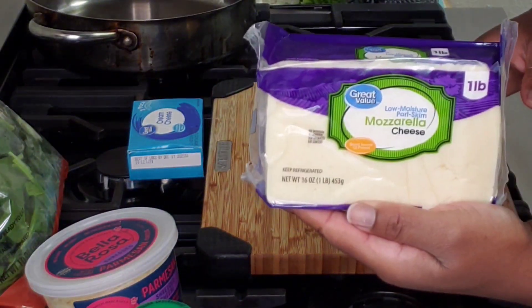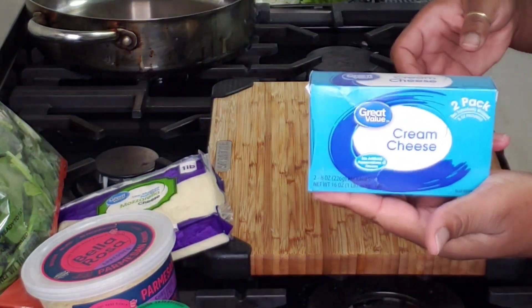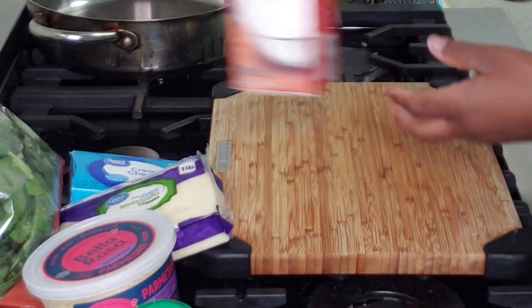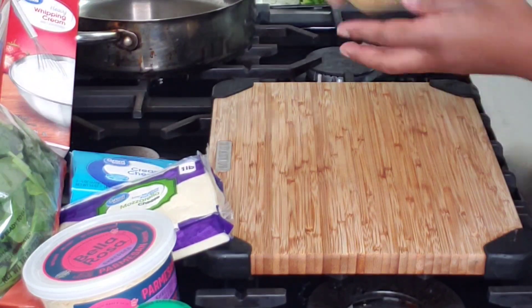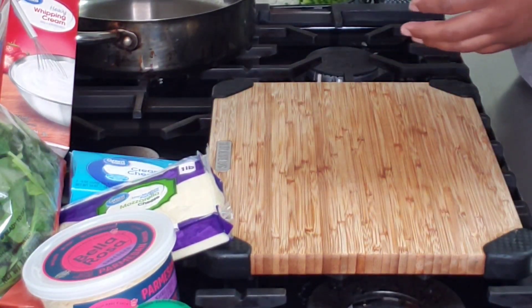I have some mozzarella cheese, some parmesan cheese, one bag of baby spinach, and a block of cream cheese. I also have some heavy whipping cream, two tablespoons of minced garlic, and a stick of butter.